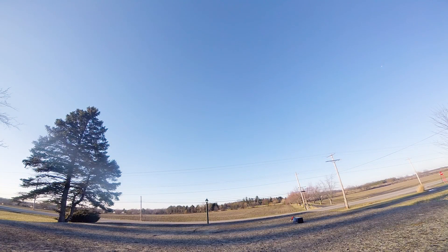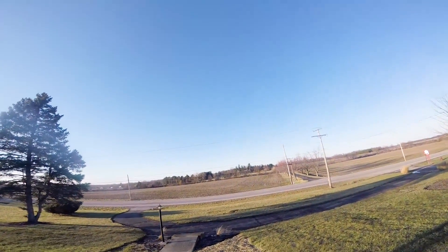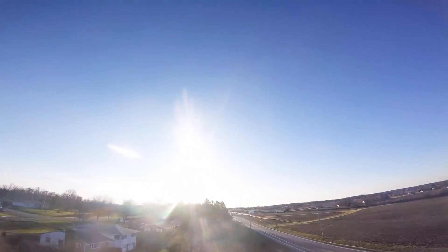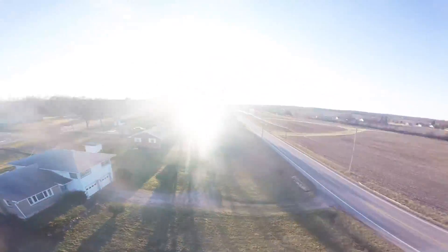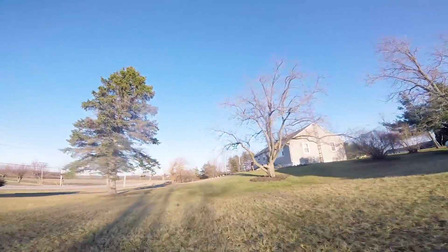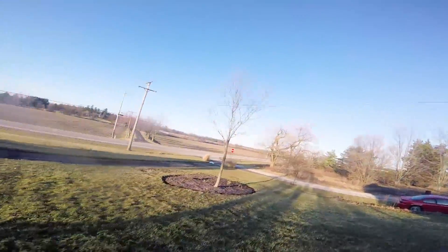Now here we are with the QQ190 with the Mr. Steel motors and the Lumineer Butter Cutters. I've been doing some punch-outs — on punch-outs I was hitting about 62 amps. Again, I flew the whole pack. I didn't notice any sag at all, not to the very end. It dropped off just like the Graphenes do.